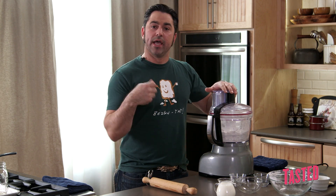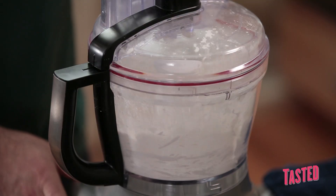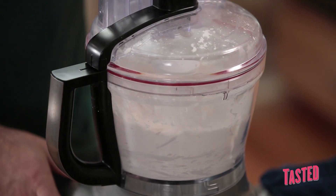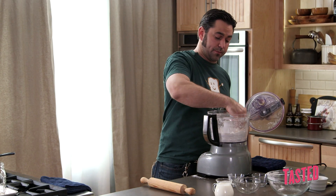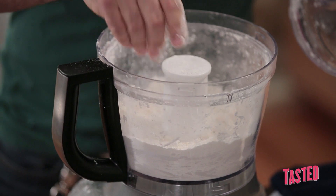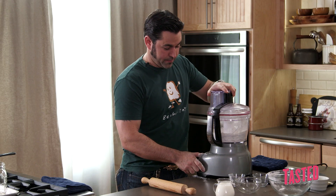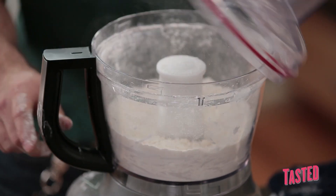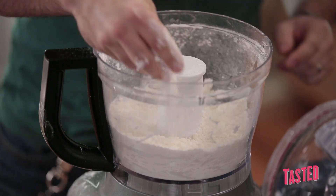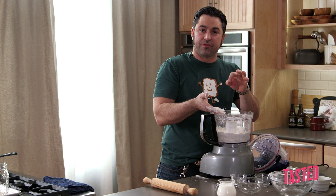You can also do this by hand if you don't have a food processor — putting everything in a bowl and using a fork, going old school, is a way to do it as well. Just a few pulses. We're going to check it ahead of time — it still needs a couple more pulses. Great texture. Again, we talked about the butter being about the size of a pea.